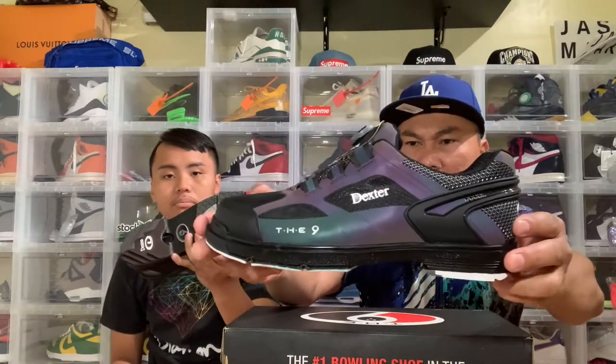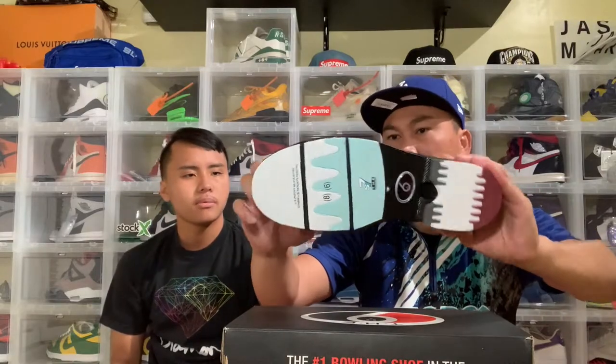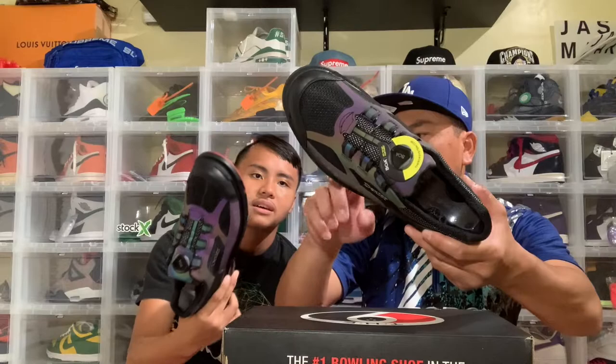They're different on the bottom? Yeah — that's the sliding side. This is the sliding side, so you have to slide on that side. That's the side bow.